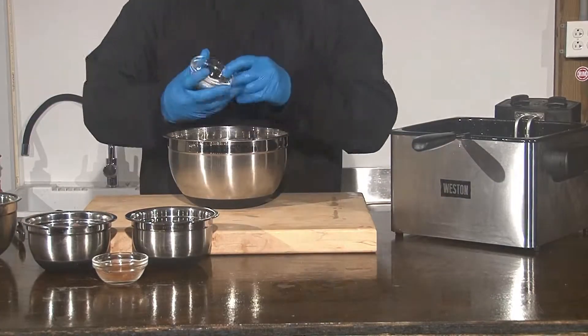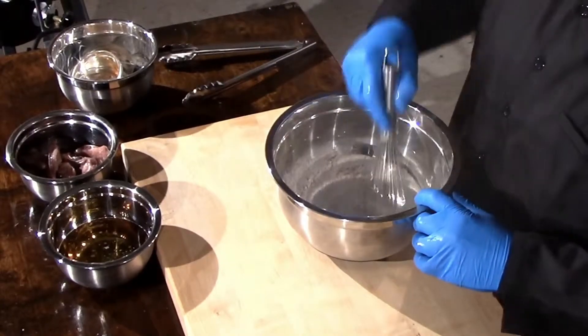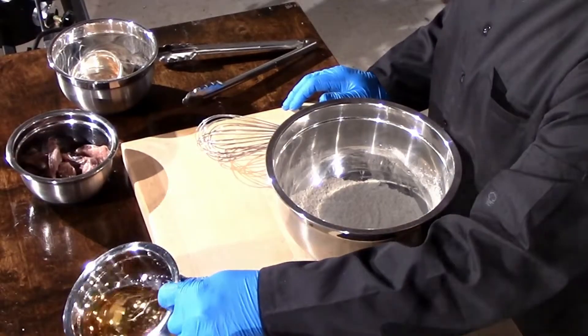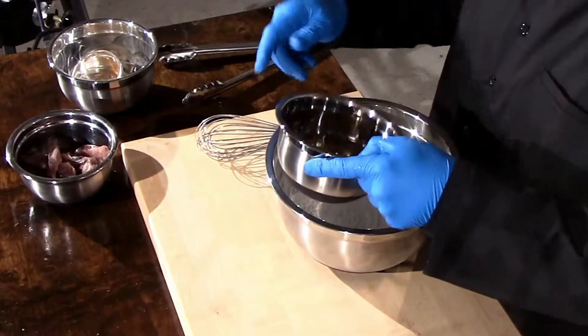Here I have all my ingredients measured and ready to make my beer batter. I place all my dry ingredients in the mixing bowl and mix them thoroughly. I add about two-thirds of my beer to the flour mixture. You need to have the correct consistency to ensure proper coating of your stingray.